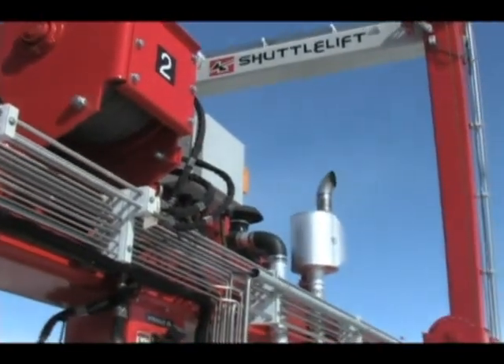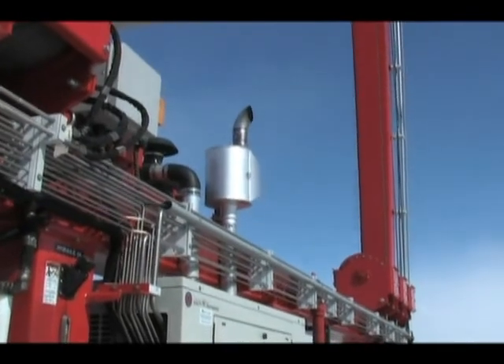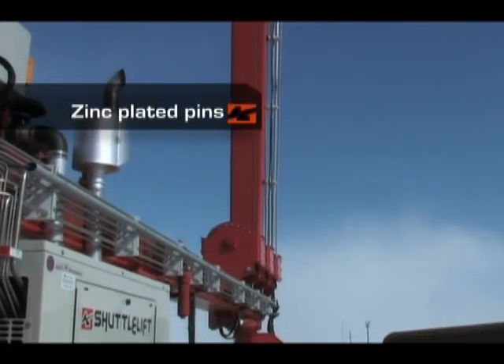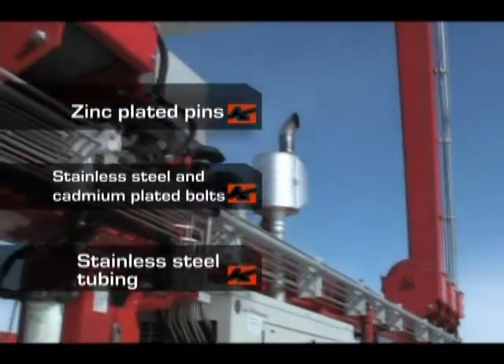We build our cranes to resist corrosion and oxidation due to the elements. Our cranes are built with zinc-plated pins, stainless steel and cadmium-plated bolts, and offer the option of stainless steel tubing.